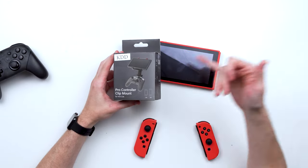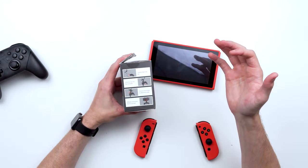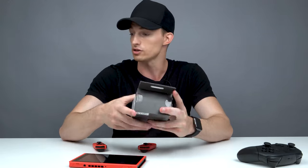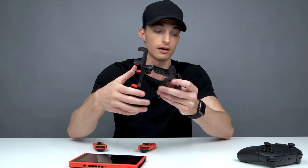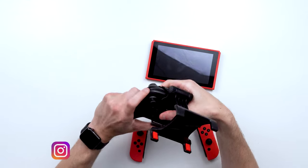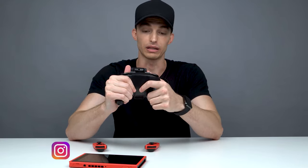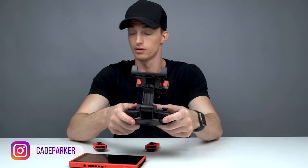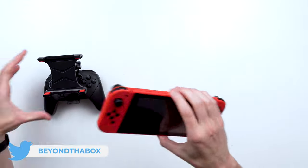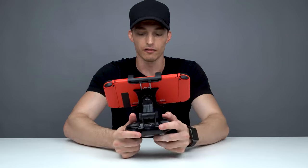So I guess we'll take a look at the second one — it's the KDD Pro Controller Clip Mount, and this will work with the Switch Lite or the normal Switch. Gently open the clip, put the clip into the controller, loosen the screws and rotate and secure. I've actually taken this one out of the box already because I've been using it, and honestly I believe this is probably my favorite controller option right now, because it just clips on at the bottom and it doesn't damage your controller at all.